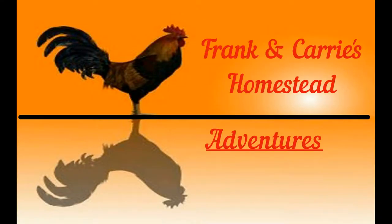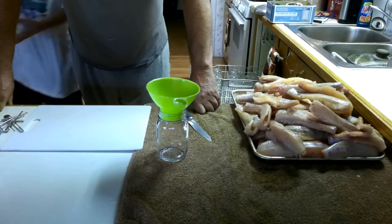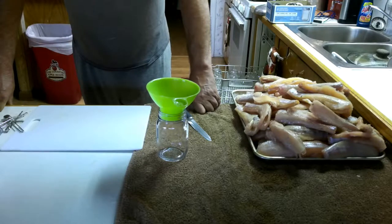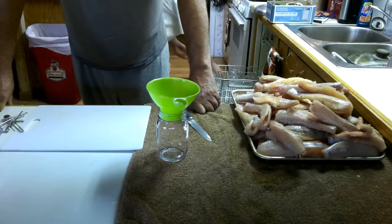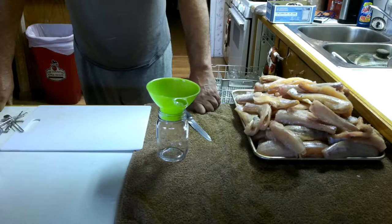You want to know what I do with all them fish? Stay tuned, I'm going to show you. Good morning, welcome to another episode of Frank and Carrie's Homestead. Today I'm going to show you how I bottle fish. I'm going to take you step by step. Here we go.